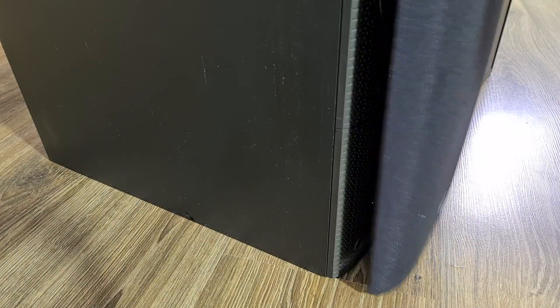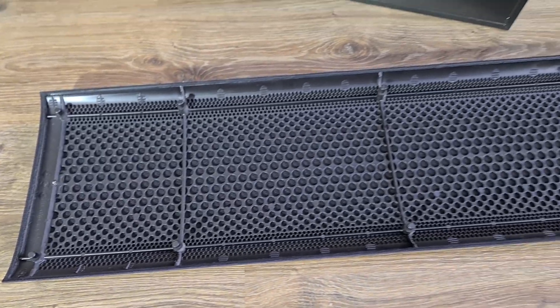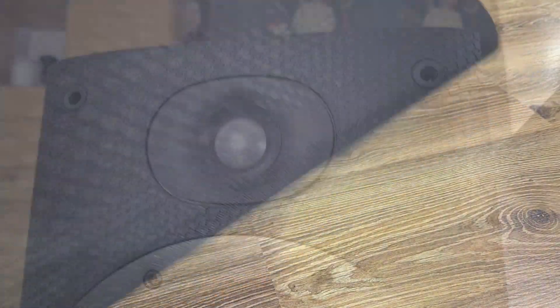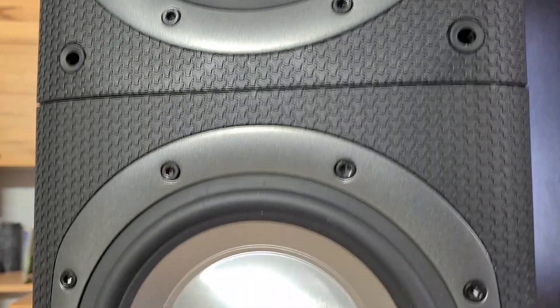First, let's take off the speaker grill and uncover the drivers. The grill is made of a hard plastic with a nice dark fabric. They look pretty minimalistic with the grills on, but I prefer speakers with no grills when I have a listening session.